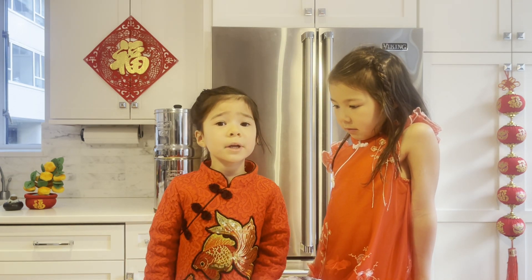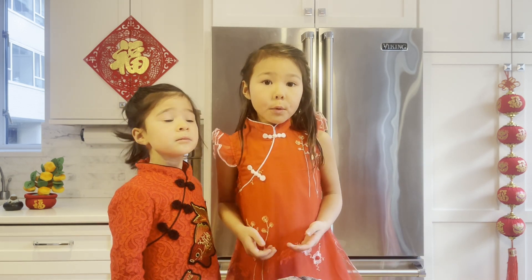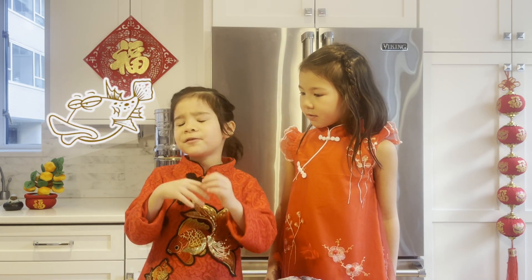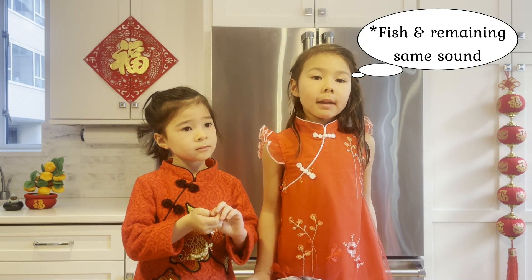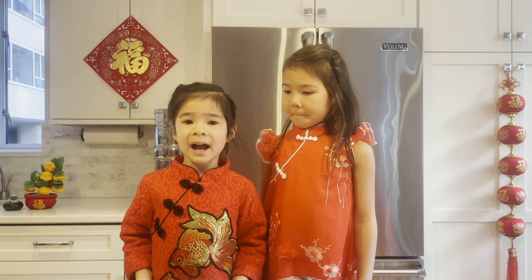Is there anything special we eat for the celebration? Of course! That's what we're making today. We're making whole fish. Fish? Why fish? We say 'yi' in Chinese and it sounds like 'leftovers,' so we could have leftovers for the New Year.